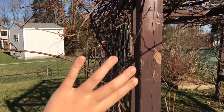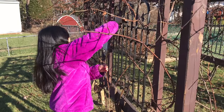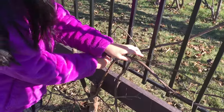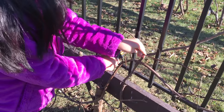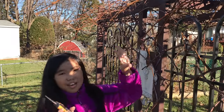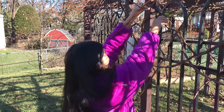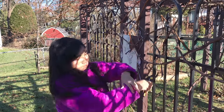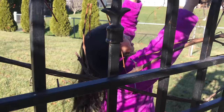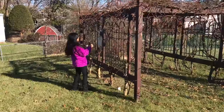Over here we have some wild vines that we are either going to tuck in or cut. The ones that I can't reach, my dad is going to cut them later on.